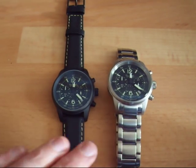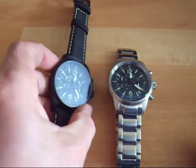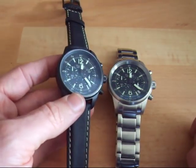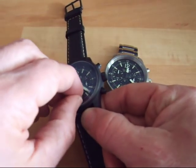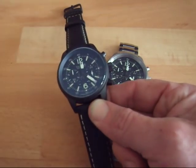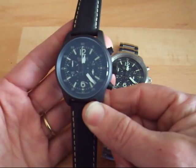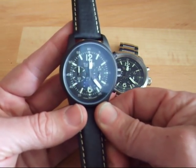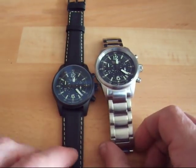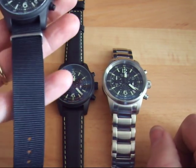Here I've presented you the dial — very neat, very nice. It's very visible in the dark; it has Super-LumiNova. I removed the plastic protective cover so you can see how neat and nice it is. It has an anti-reflection coating, and it's pretty neat and well done. This one has a leather strap, this one stainless steel, and I have another one here with a NATO strap.